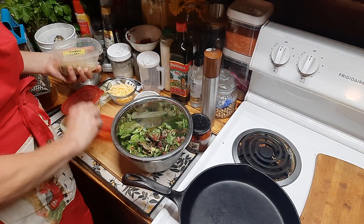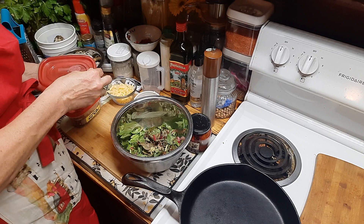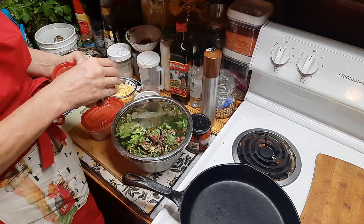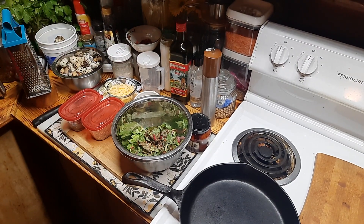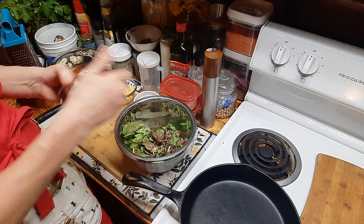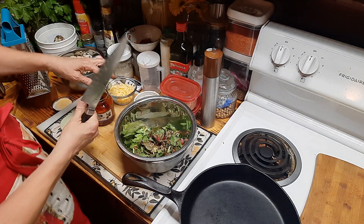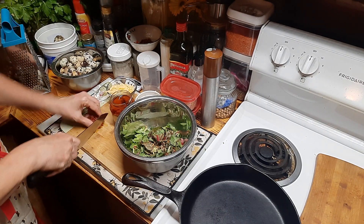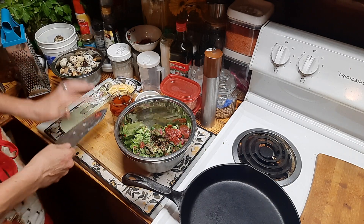I'm going to start with about a half teaspoon of oregano — we're making a small batch. I'm going to add a pinch of red pepper flakes for just a slight kick of spice. Then I'm going to use some sun-dried tomatoes packed in olive oil — I'll shred these up a bit and add just enough for flavor balance.